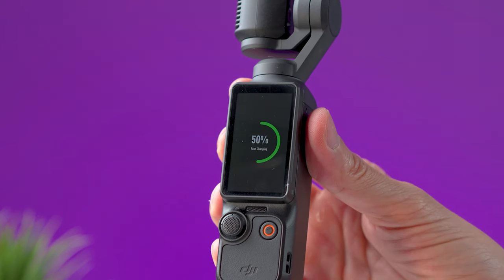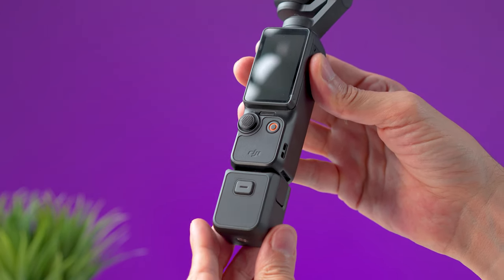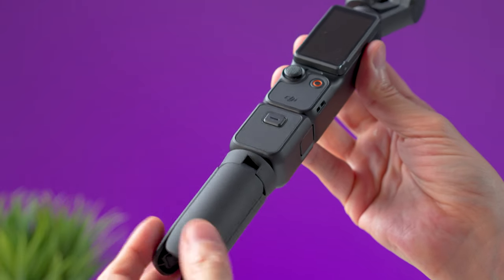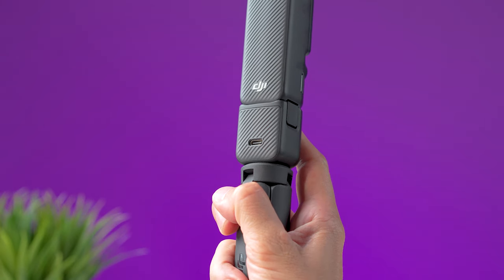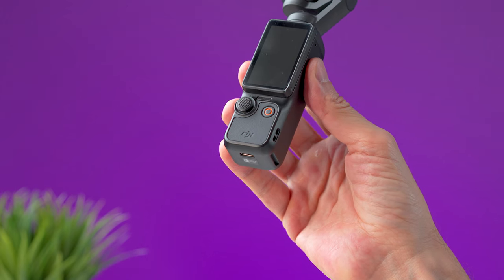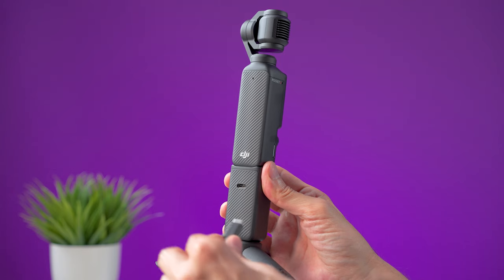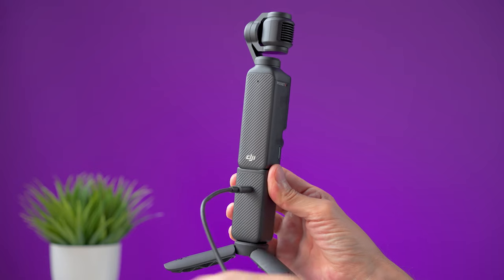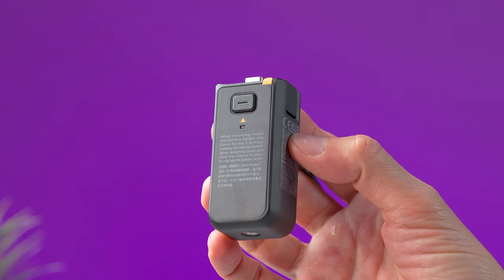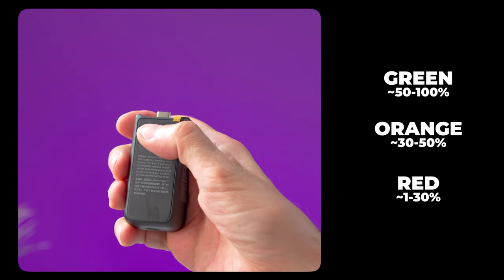When the gimbal is fully charged, the screen will turn off. This is a tripod handle that you can attach at the bottom of the Pocket 3 — just push it all the way in until you hear a click on each side. At the bottom you will find a quarter-inch thread hole so you can screw in a tripod. To remove this accessory, press and hold the front release button and pull the extension out. If you have the battery handle, charge it when attached to the Pocket 3 or by itself. A green light blinking indicates it's charging and it will turn off when done. Press the front release button to check the battery level by the color of the light.